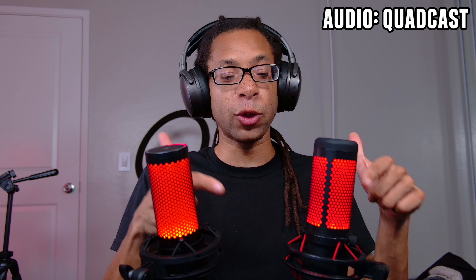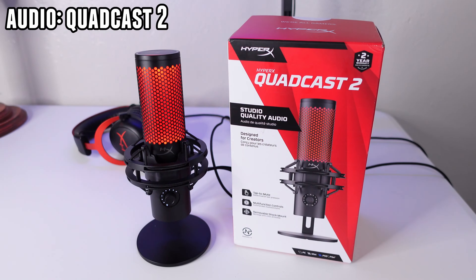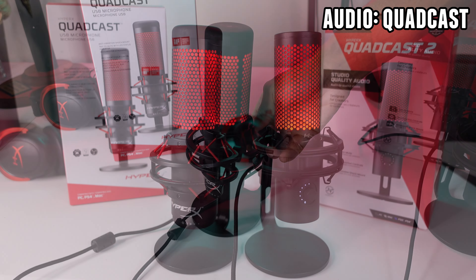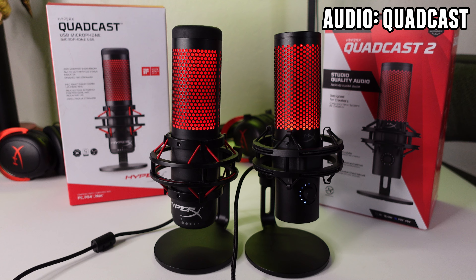Which is better, the HyperX Quadcast or the Quadcast 2? In short, the Quadcast 2 retains all the best features and sound signature of the original Quadcast, but it also adds a few new features and several quality of life improvements. So let's go over what's the same and what's different between these two mics.